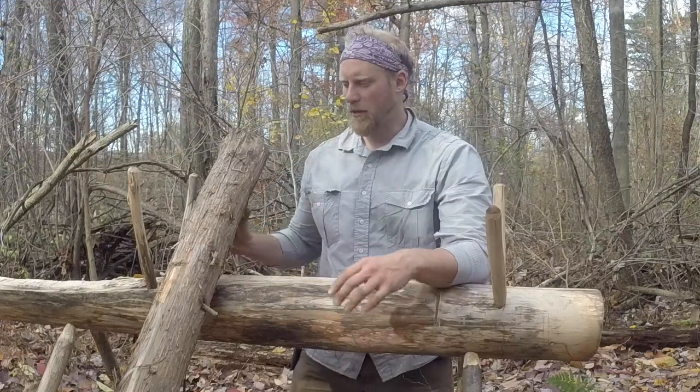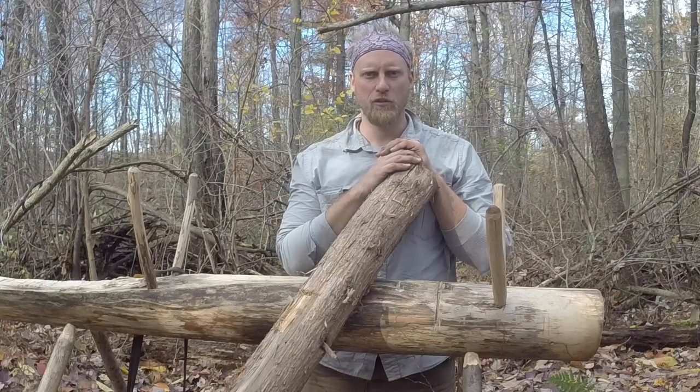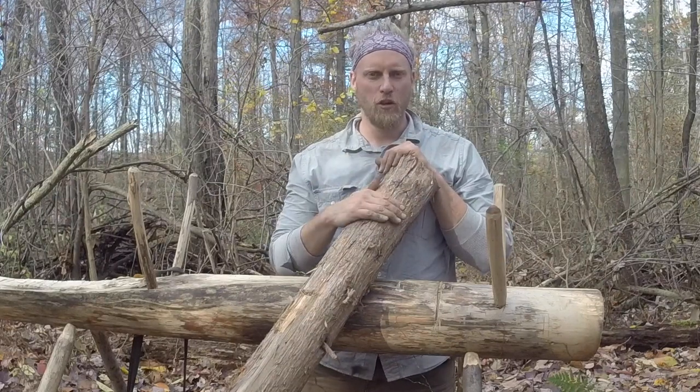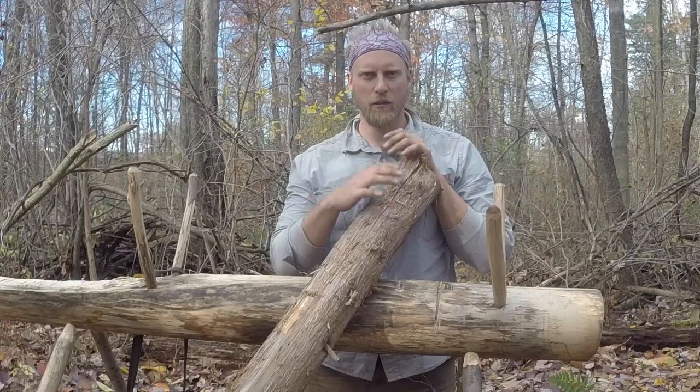Hey guys, this is Dan Wolak from Coalcracker Bushcraft. Today I wanted to talk a little bit about uses of cedar and making a bird's nest with cedar. This is also a great source if we're going to use a ferrocerium rod to light a tinder source.